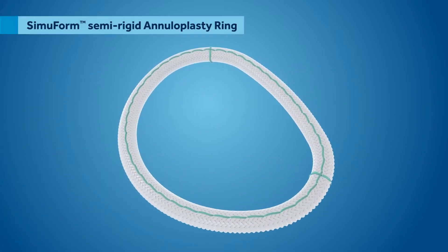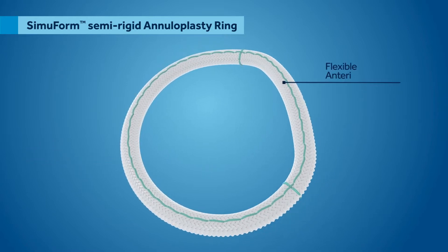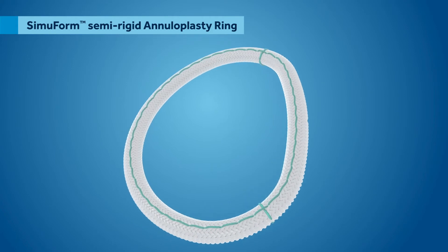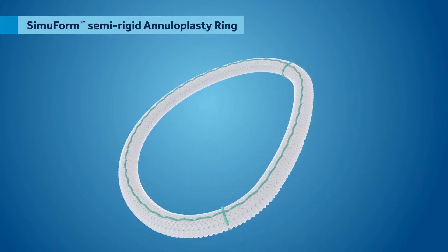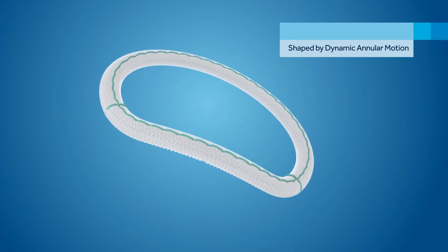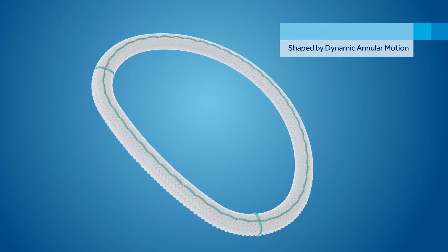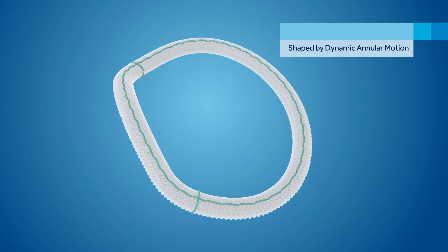The Semiform Semi-Rigid Ring combines semi-rigidity for posterior remodelling with a flexible anterior segment, allowing for the physiologic motion of the aortic mitral curtain during the cardiac cycle. This distinctive design, along with the smooth braided polyester material, enables the Semiform Semi-Rigid Ring to take a saddle shape in systole and flatten to a planar shape in diastole.